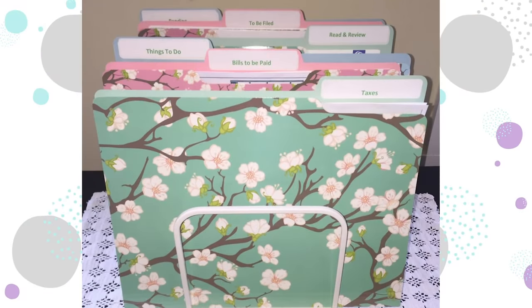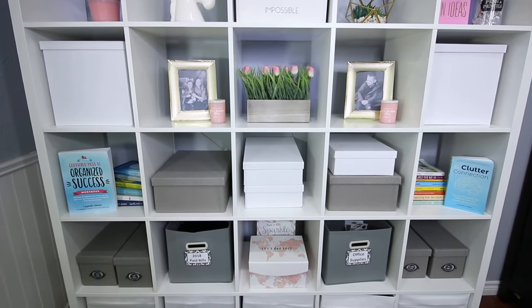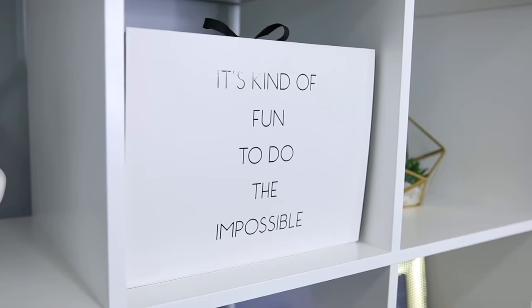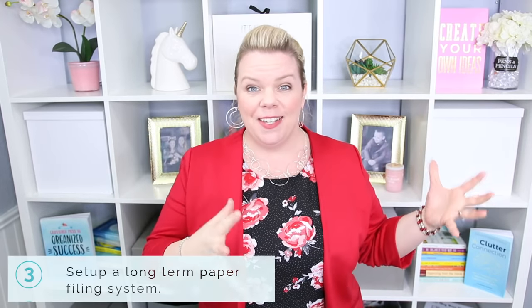Paid bills, monthly statements, tax information that you have to file at tax time — a short-term filing system is where those papers go after they leave your action file. If you're a detailed organizer, I love using an accordion file folder for your short-term system. But if you need fast and simple, just a simple basket or bin where you can toss all your short-term papers and deal with them at tax time totally works too.